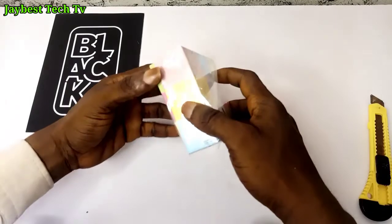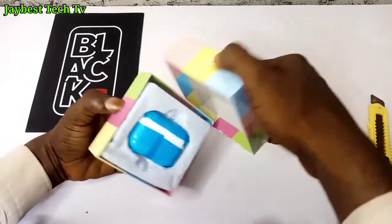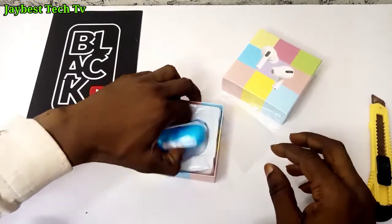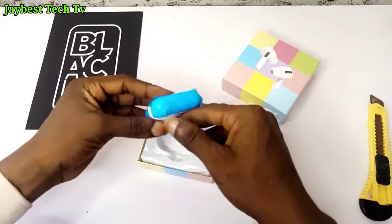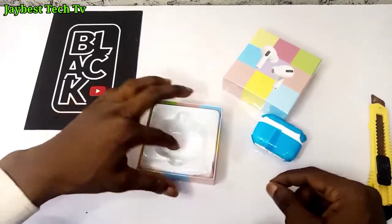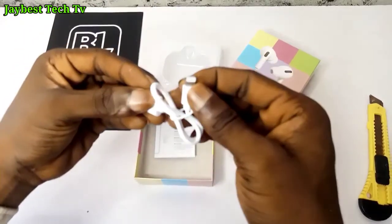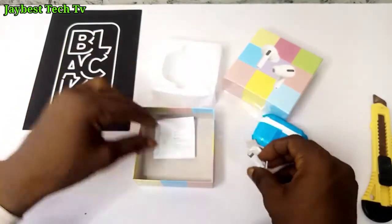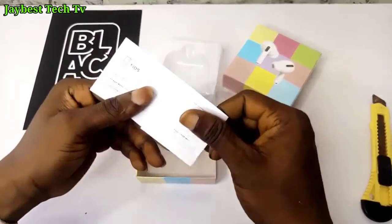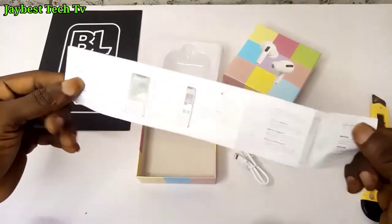Unboxing the AirPods Pro — you are welcomed with a wireless charging case with the pods inside. This version is available in multiple colors, but today we have the white color. We also get a lightning cable in the box to charge the case, along with a user manual containing instructions on how the device operates and how to navigate it.